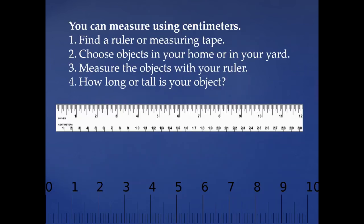You can measure using centimeters — I know you can! Today I would like for you to find a ruler or a measuring tape, then choose some objects in your home or in your yard. Measure those objects with your ruler and find out how long or how tall your object is. I did this in my yard and found some things and measured them. I want you to take a look at some of the things I found and then go on a measuring adventure. Have a wonderful day, class!